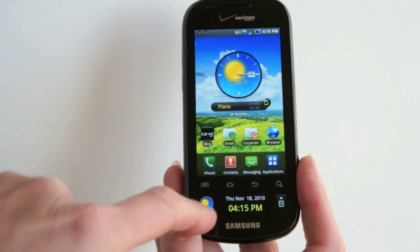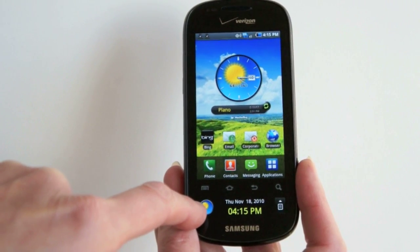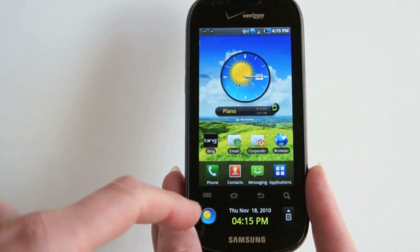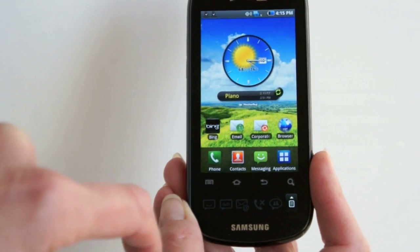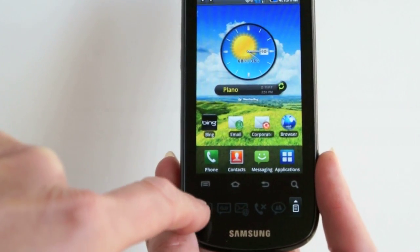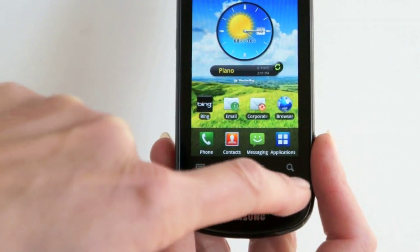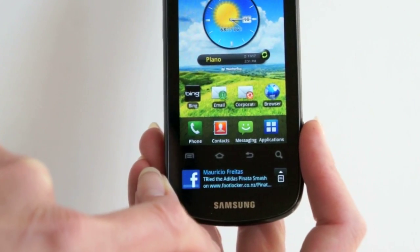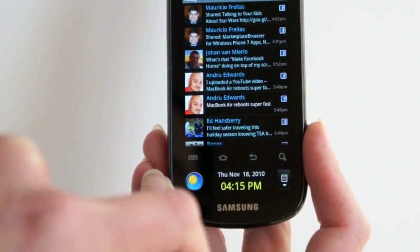Down here with the ticker, you've got access to information. The weather shows general conditions with a graphic — tap on that to get more information. You can see missed call status, missed email messages, which light up if you've missed any. And you've got Facebook, Twitter, MySpace feeds, and RSS newsfeeds as well.